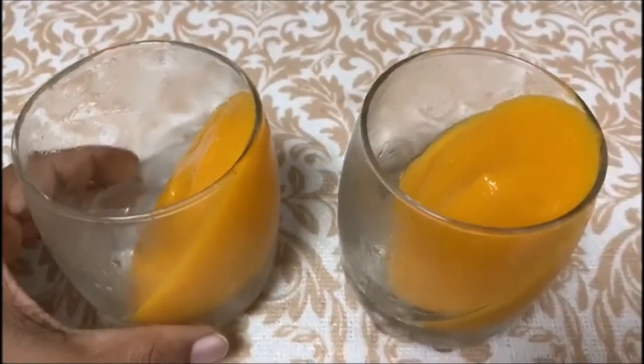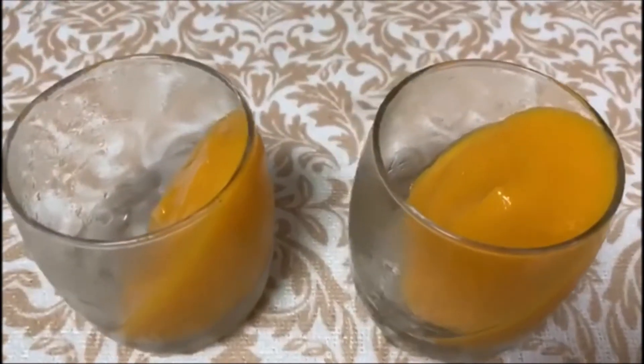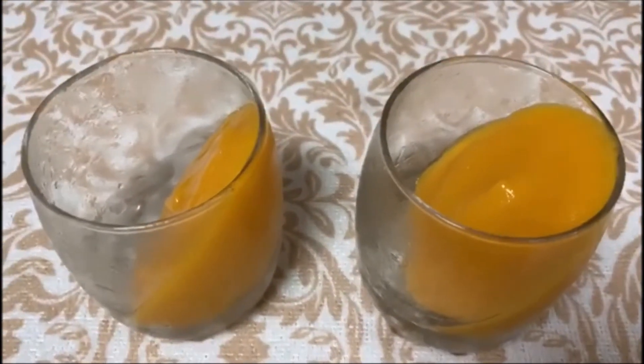Mango puree is ready. Panna cotta base is ready.